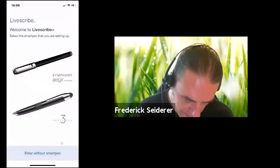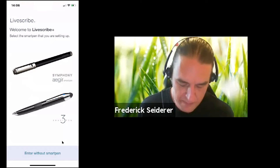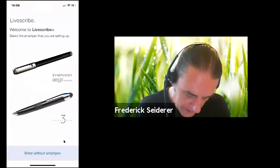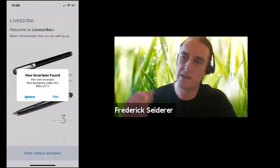Then you can either pair your pen — either your Symphony, your Ager pen, or your SmartPen 3 — or you can enter without a SmartPen if you just want to look at your documentation.